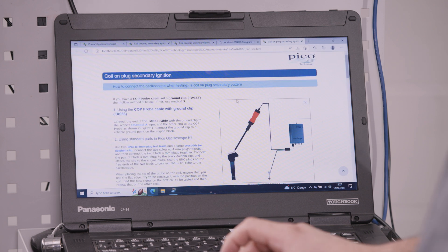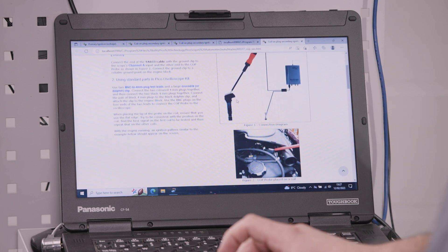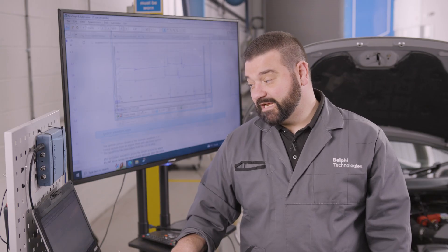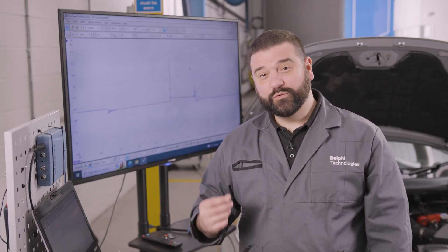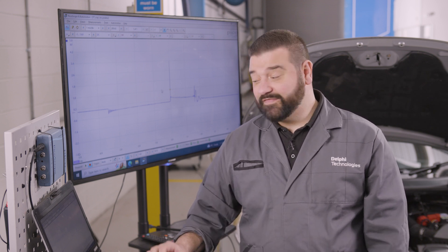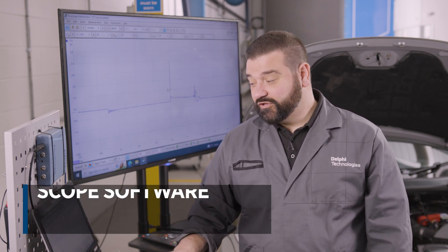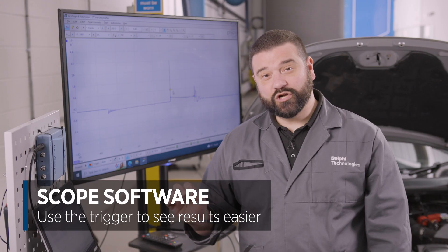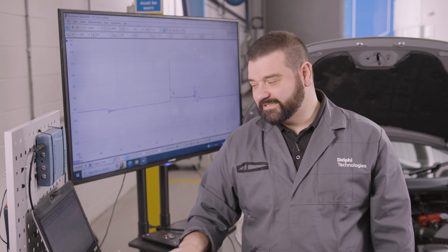You're then presented with an automated help file which guides you through how to set up and configure the software. Minimizing that down presents you with an example pattern which you should be looking to expect to see. At the moment it's paused and the trigger has already been set — the trigger is the little diamond in the middle of the screen which holds the signal in the middle, enabling you to see it more easily.